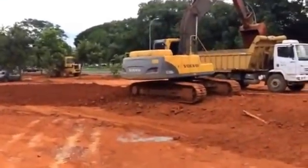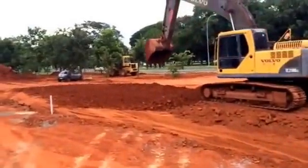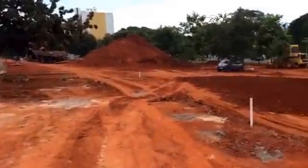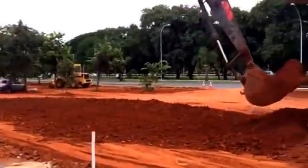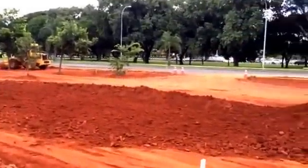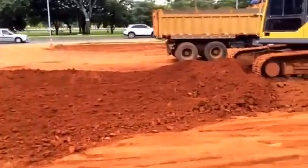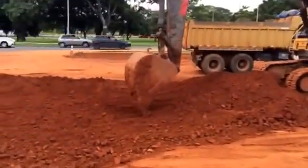What we're looking at now is one of the main steps of any earthwork service. The main idea here, as you can see, is to try to level your land area in such a way that the water does not go inside the building, so you have to pay close attention in order to avoid this kind of thing.